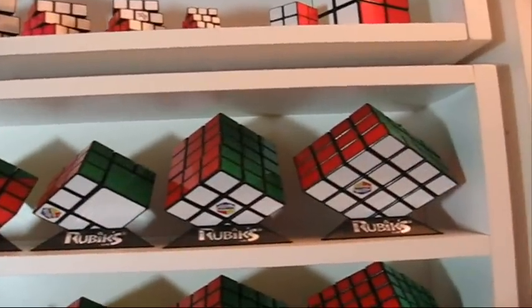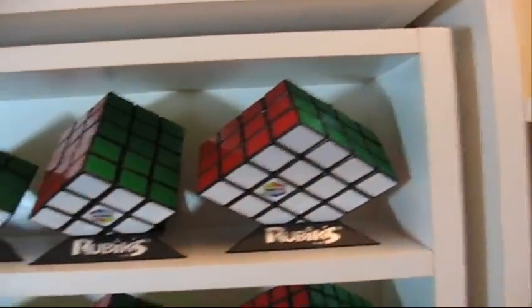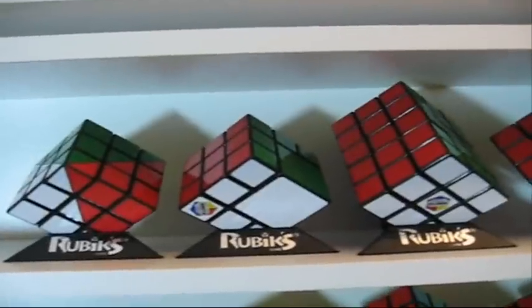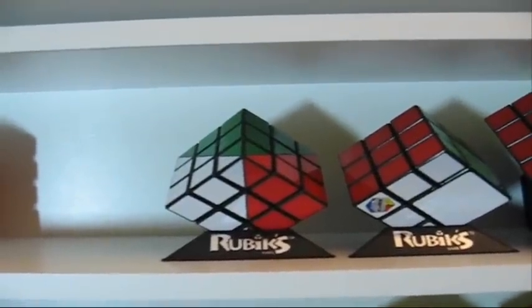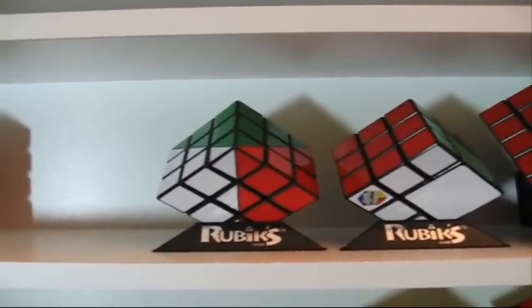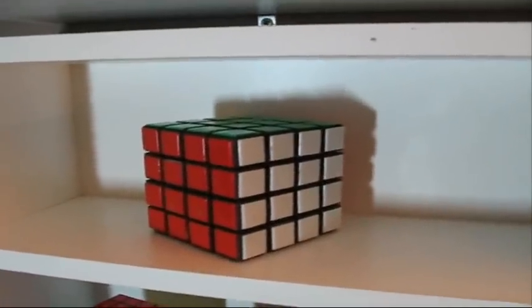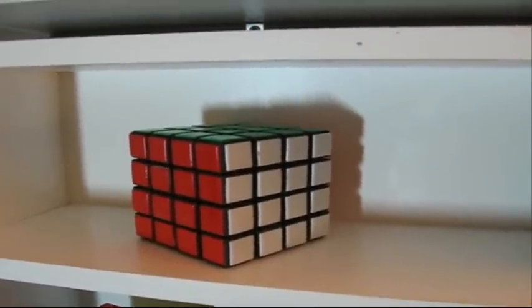Next row, Rubik's Cubes that I made, custom made. We got the 3x4x4, 3x3x5, the cube in a cube. And this is a version of the Dino Cube — it looks like a Dino Cube in the colors, but it's made with a Rubik's Cube. And this is a 4x4 made out of wood and plastic tiles, just for the look — it doesn't work.